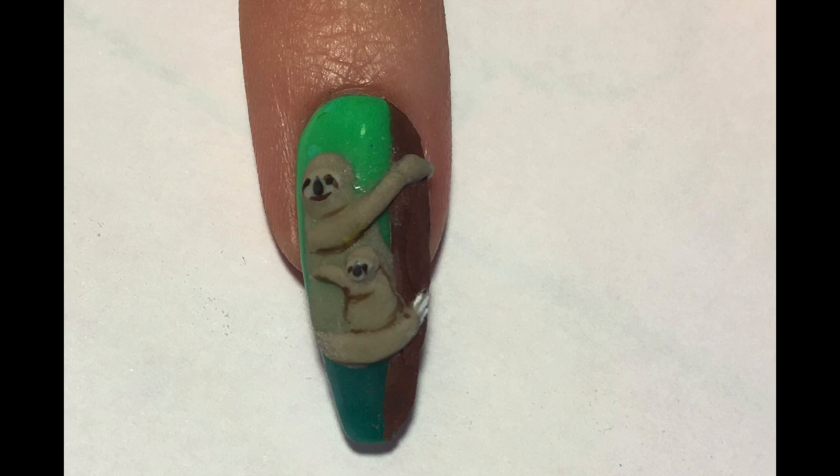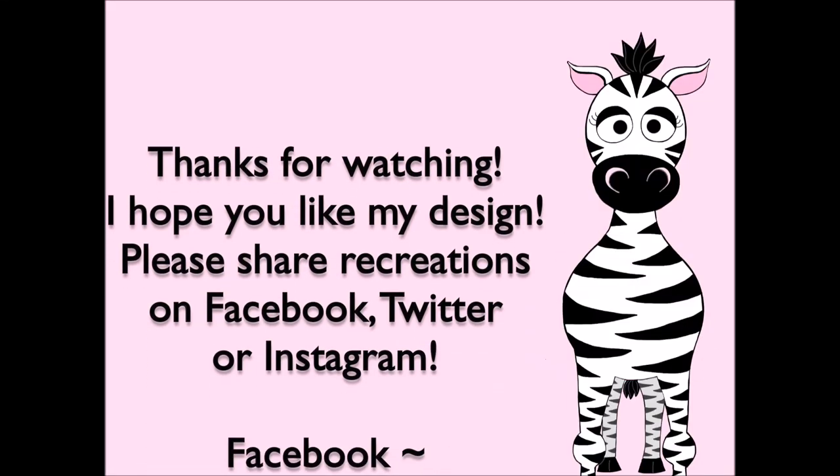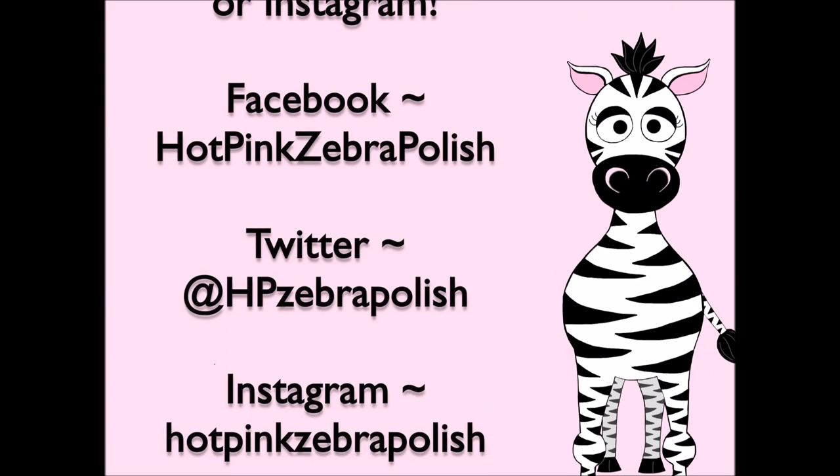And this is it! I hope you check out the rest of the tutorials in this series and share any recreations with me on Facebook, Twitter, and Instagram — I would love to see them. I will see you in my next video. Bye!